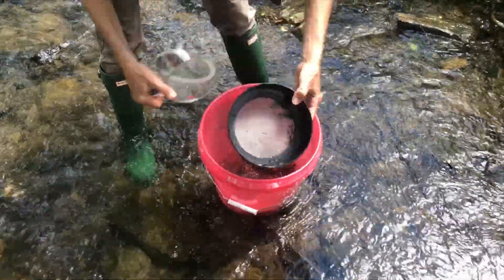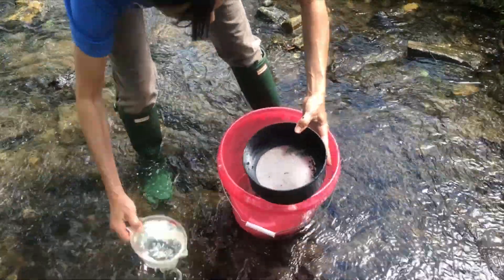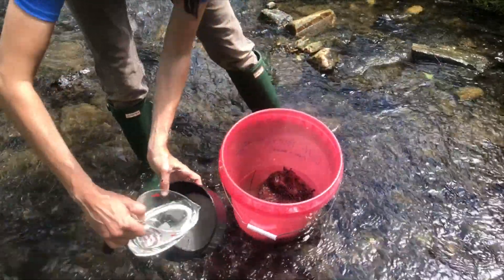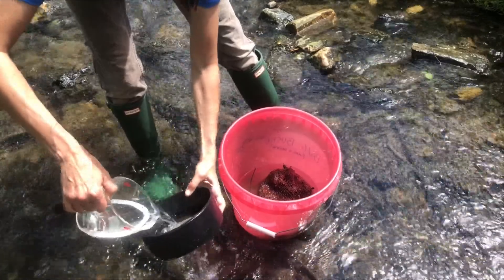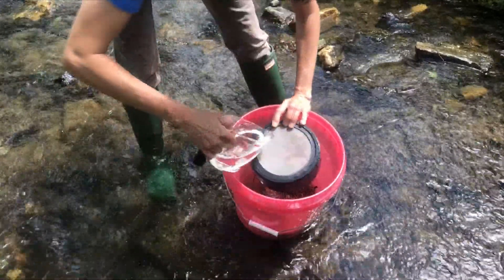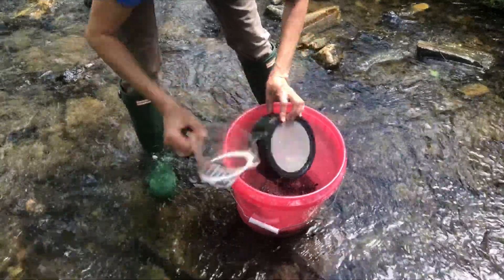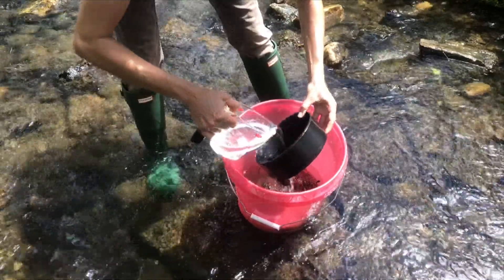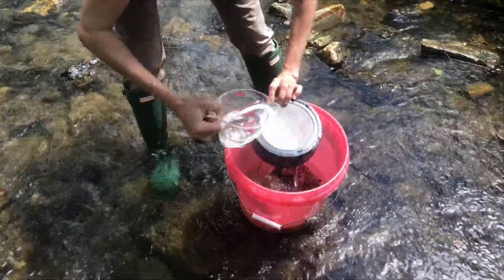If immediate processing is not possible, most aquatic insects will survive in leaf packs kept in coolers with ice or refrigerated overnight. Check out chapter 2 for tips on how to maintain the macroinvertebrates if you're holding them for a longer duration. And check out our next video on processing the leaf packs.